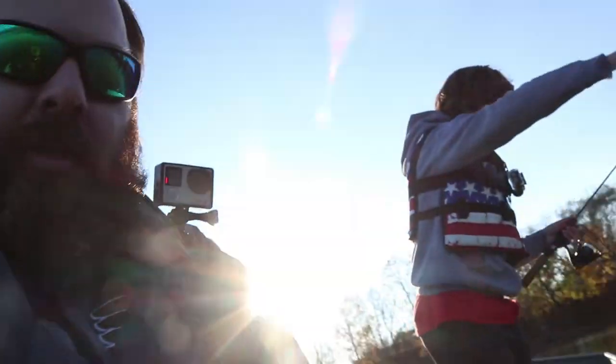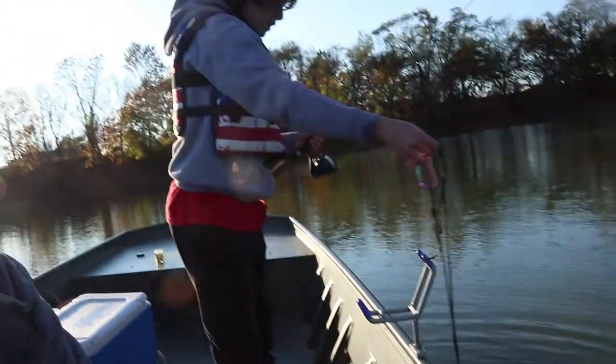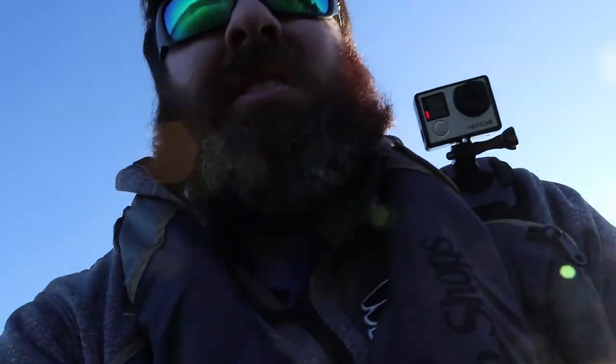And this is how you know the hook works - we're catching fish. So let's see if we can get two more, then get out of here and eat them.